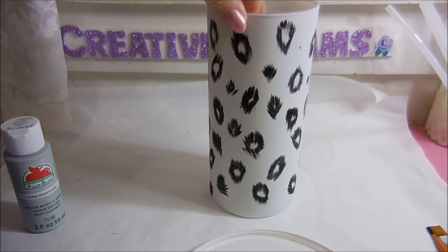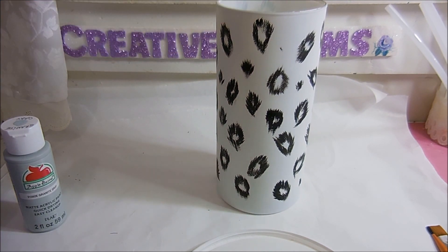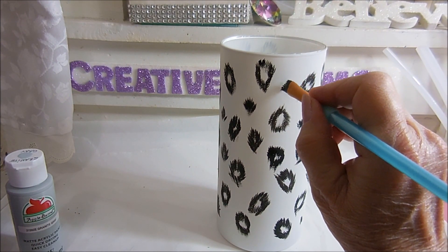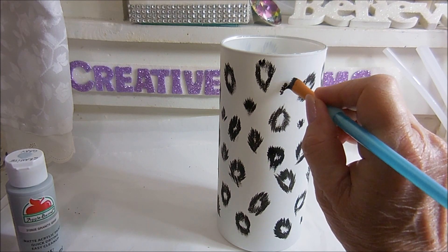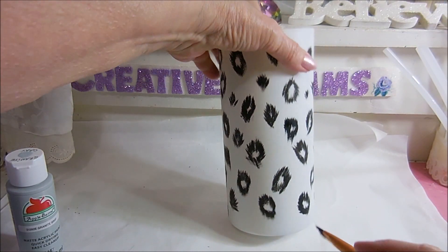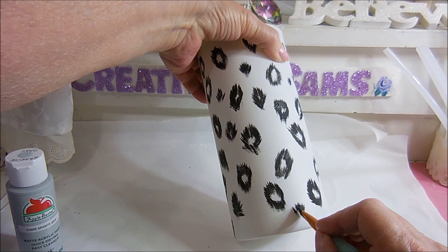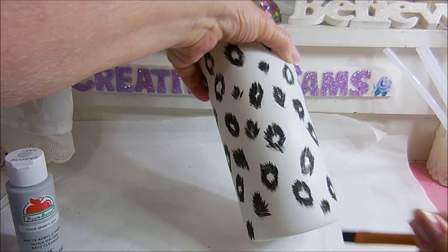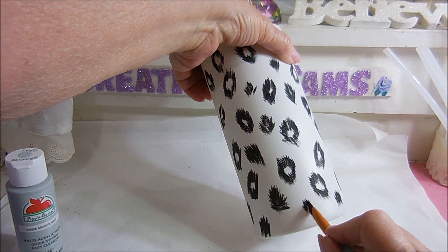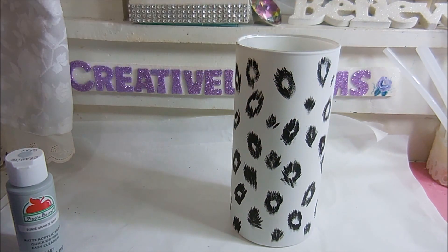I've got lots of spots all over this. There are a couple of spots where I'm going to put a little tiny dab here and there — I was actually looking at pictures of snow leopards and they do have those tiny little spots. I think I need one here. I definitely have a thing for black and white — I love zebra, I love snow leopard. I just like plain black and white.